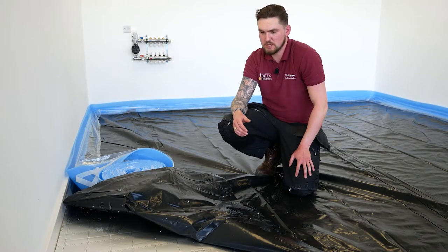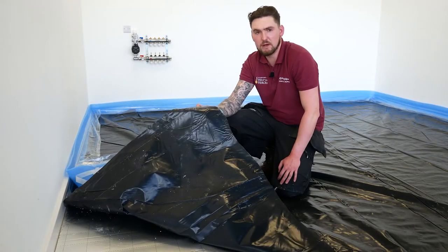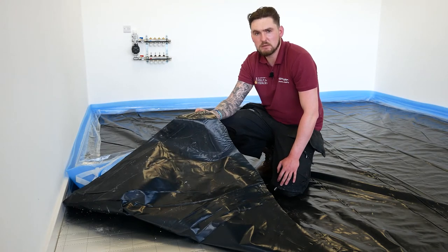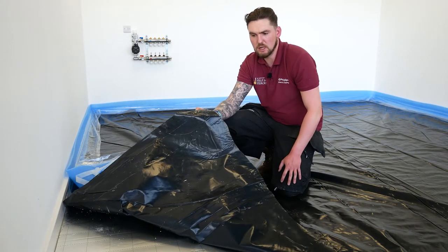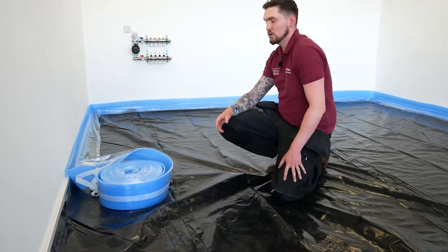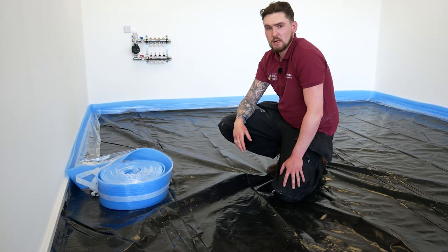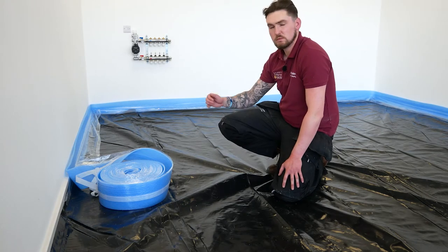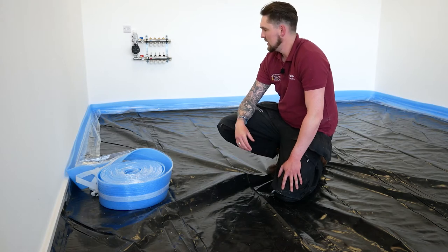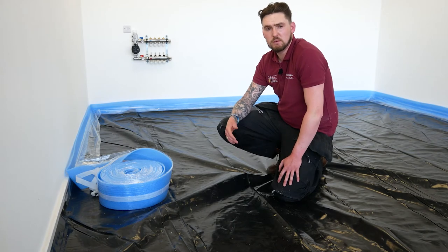It's important to remember before you start with any screeded system, we ensure that we've laid what we call a vapor barrier over the insulation boards. This is to prevent any chemical reaction taking place between the screed and the insulation panel itself. We've also got what we call the edge expansion, which serves two jobs: it creates a perimeter seal all the way around the room so the screed can't get down underneath the insulation panels, and it also enables the screed to expand during normal operation.